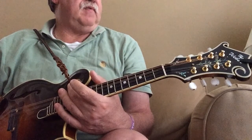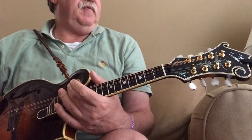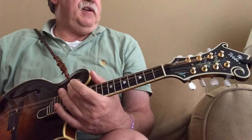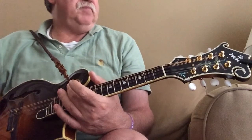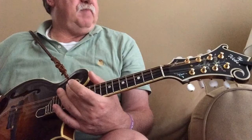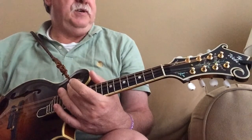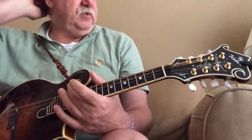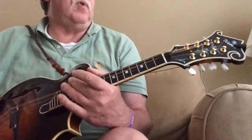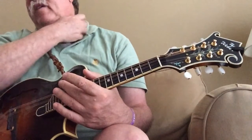Before we get started, Arkansas Traveler is most typically played in the key of D, although I have been in sessions where it's been played in the key of A, and even in the key of G, so you have to be a little bit adaptable. Once I go through the lesson, a great exercise is to play it in those other two keys, especially A. A is very simple to transpose once you've learned it in D, because of the tuning of the mandolin.